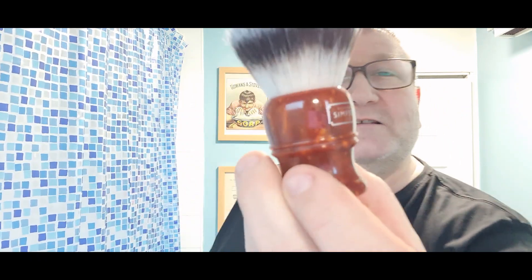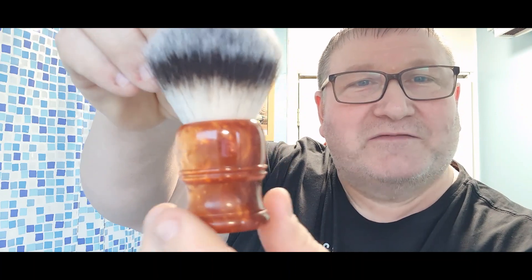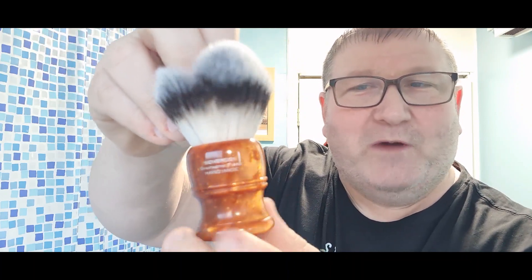Hi guys, welcome back to the channel. Here we are, another Wednesday, another shave. As you've seen by the thumbnail, we've got a good one lined up for you today. We're going to be using the Simpsons T3 in Fire Copper — a beautiful brush with a 26 millimetre sovereign knot. We're going to put that in the official John Shaves 101 super soaker.